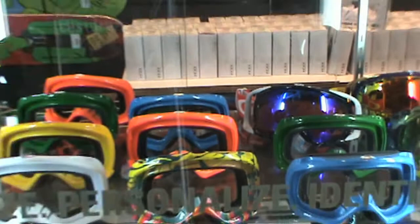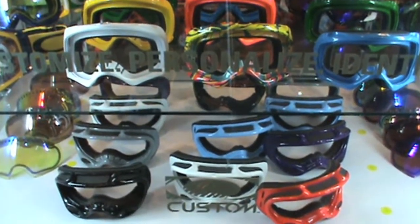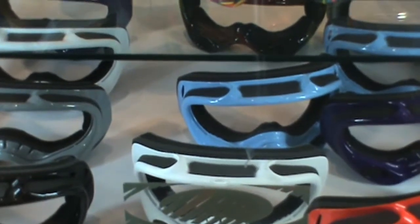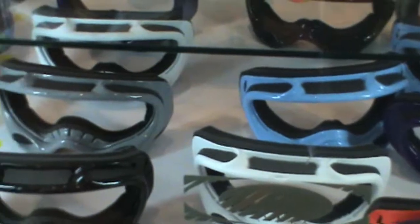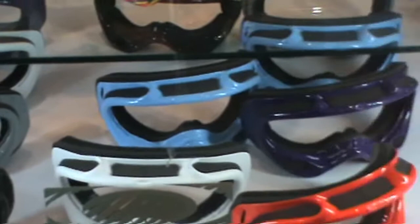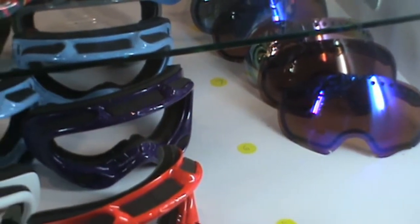As I come back out and go to the bottom row, we have last but not least the old reliable and ever popular A-frame. The A-frame frames you see here also don't have lenses, and there are some lenses over there. We have way more than what's in the case, and we can customize it any way you want.